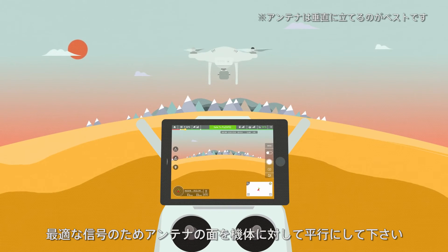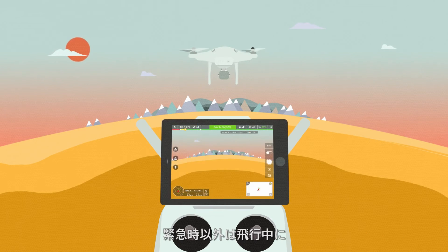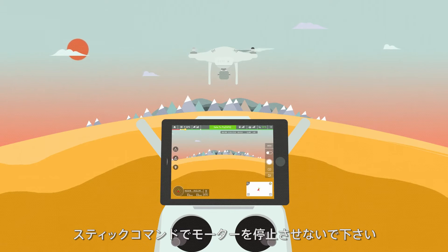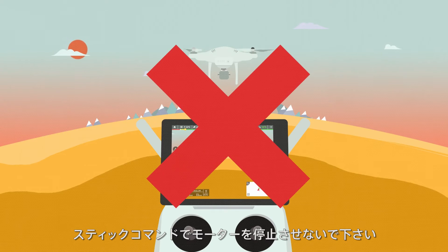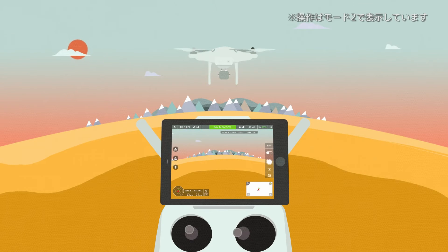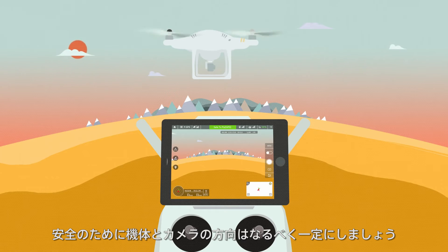Position the antennas of the remote controller parallel to the aircraft during flight to ensure good remote control signal quality. Do not perform the combination stick command to stop the electric motors during flight unless it's absolutely necessary. We recommend keeping your flight and camera lens directions consistent to avoid crashing caused by perspective disorientation.